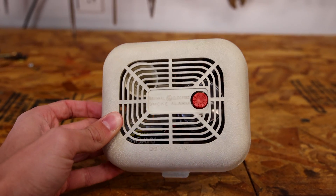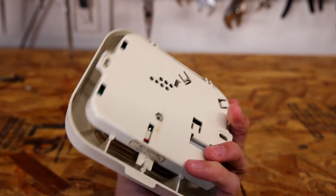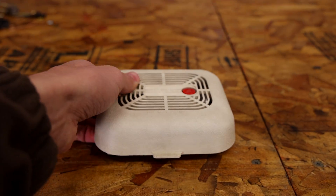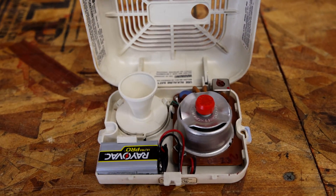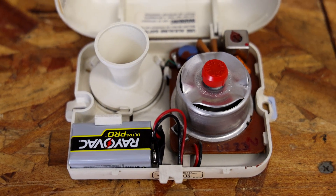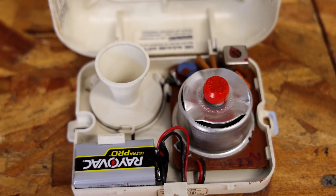Here's the front of it. As you can see, it's just one red test button, and here's the back of it — the version that does not have any printings on the back. To open it up, we just pull on this tab right here and the front opens up. The design is fairly simple: we just have a battery, an ionization chamber, a test button, and a horn.